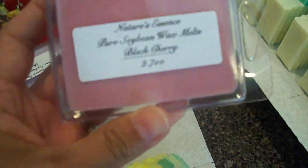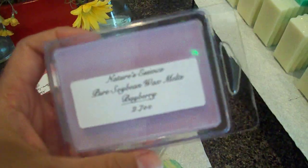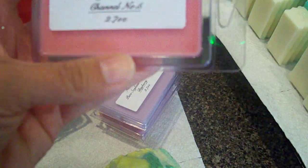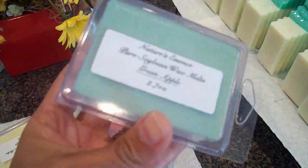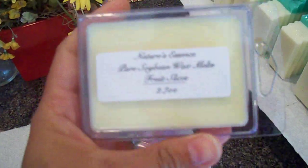I also made a few soy melts. This one is black cherry in a burgundy color. This one is bayberry — I'll be putting the scent descriptions on the website when I list these. This one is Chanel Number Five, which smells really really good. This one is green apple, and this one is fruit slices. That's what they all look like.